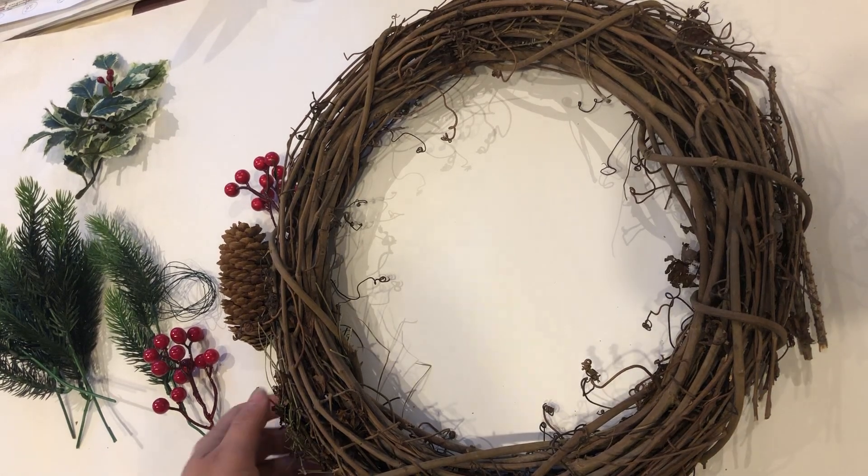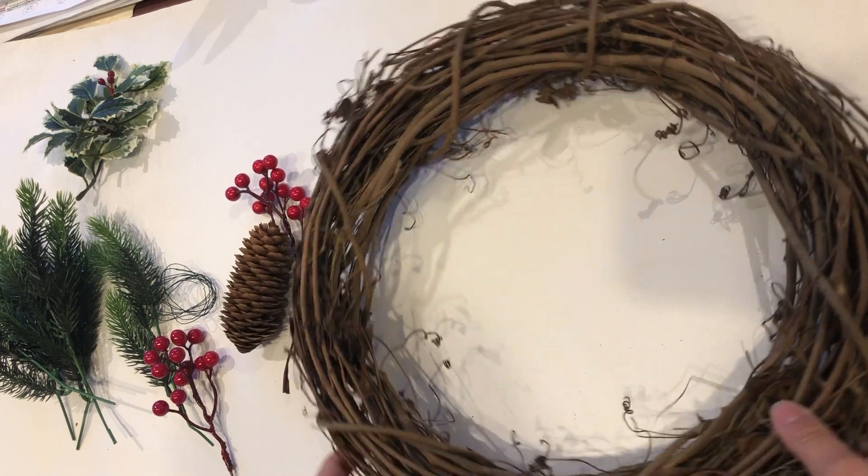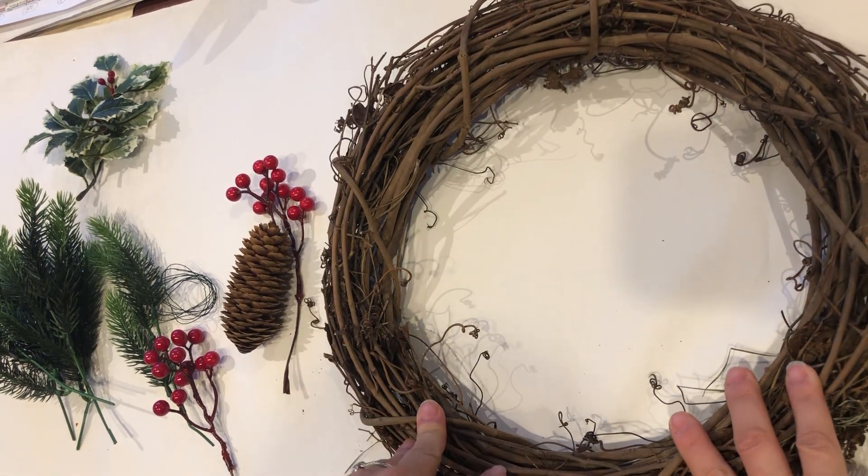Hello! Today we're making a wreath. In your kit you have received a grapevine wreath.